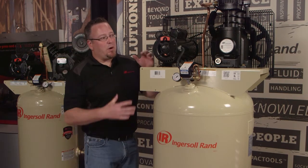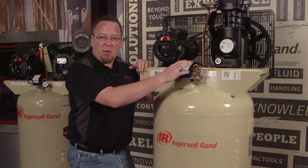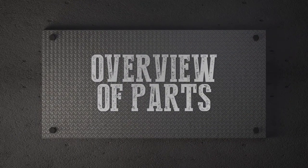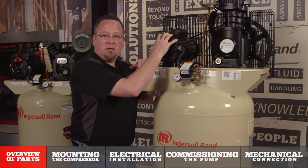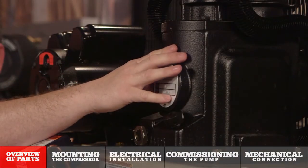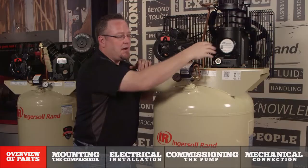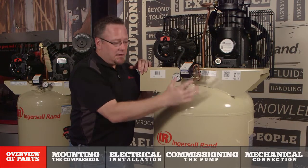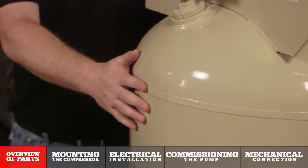Before we get started I do want to do a brief overview of the major components. We have the electric motor that is actually driving our compressor pump assembly that is compressing the air. We have the pressure switch where the incoming power will be connected, and then the actual storage tank where the air is being stored.